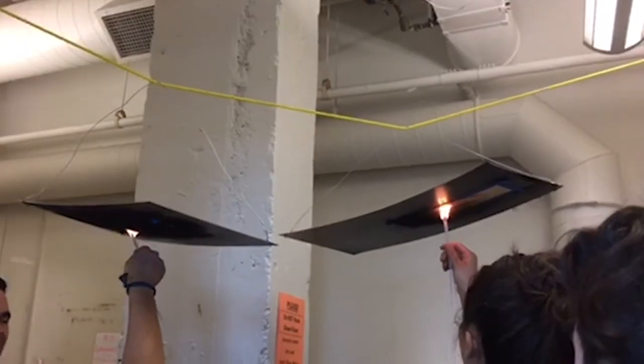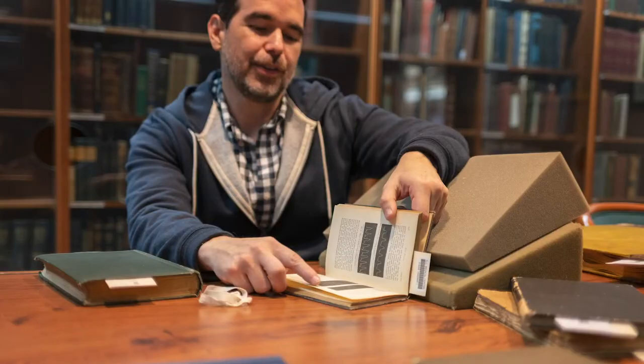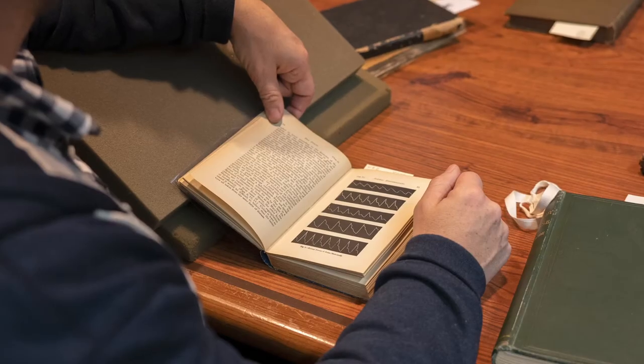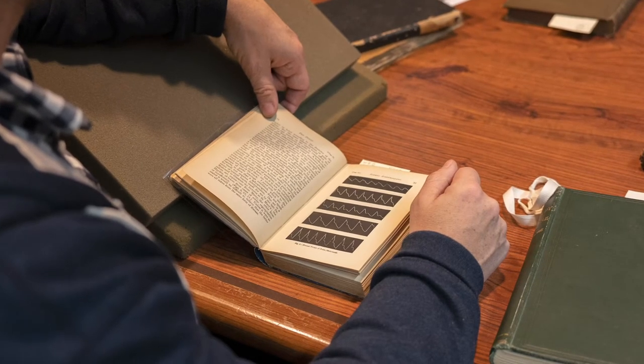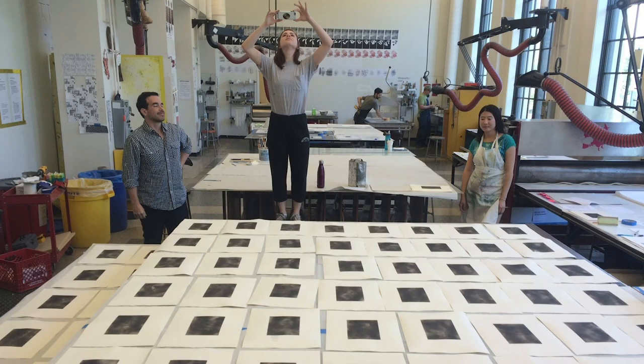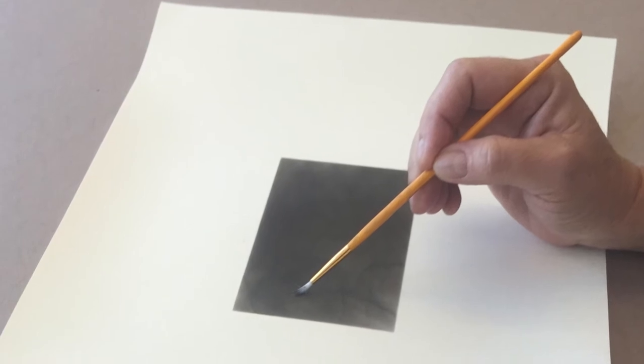The next problem was: how in the world do you permanently preserve a mark in soot on paper? Then I found in one of the scientists' own notes that he had left behind the recipe he was using for the same problem. He describes dipping it in a completely liquid bath, which I thought couldn't possibly work — but it did. So the final step was, with tiny little paintbrushes, we excavated the pulse tracing back out of the soot.